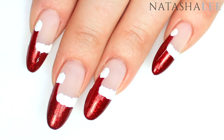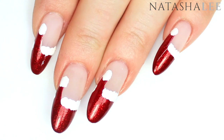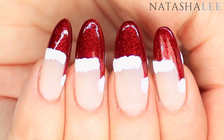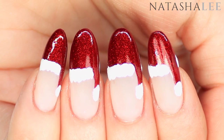Hello and welcome to another video from Natasha Lee. This week I'm going to show you how to produce these no-tools Santa hats nail art. This design was inspired by Sarah Orman Health and Beauty when I first started out as a nail technician. Keep watching to find how easy it is to replicate this look.